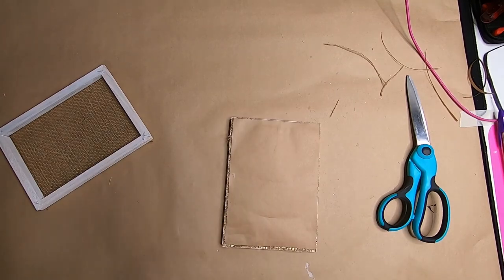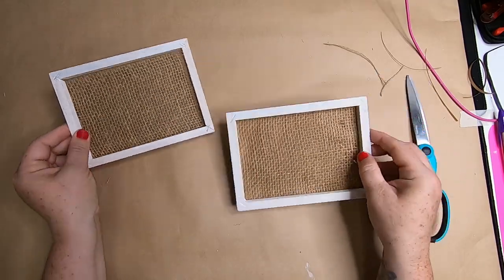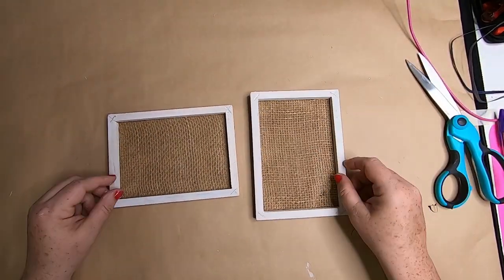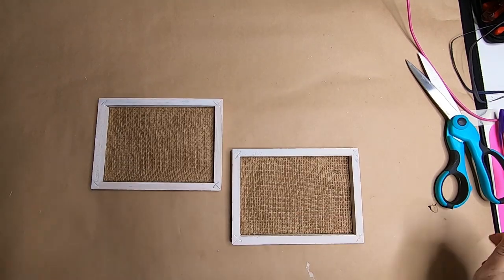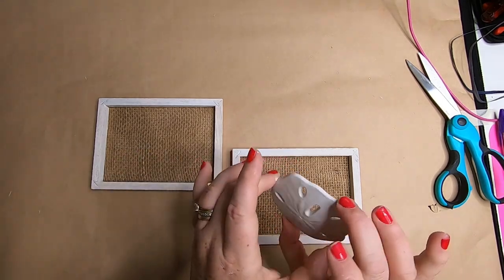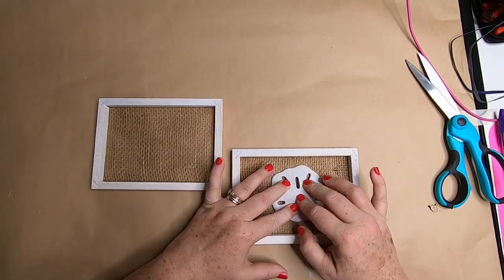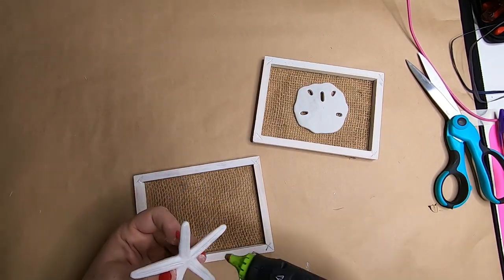We'll do this for both frames. See the difference — the paper makes a huge difference. I decided to use the frames horizontally, so we'll add hot glue to the shells and glue them right to the center of the frame.